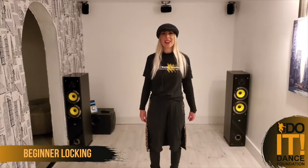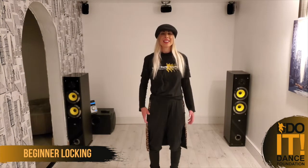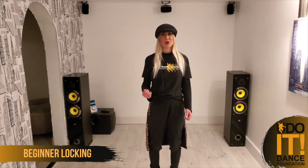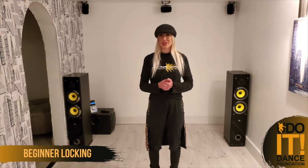Hi guys, I'm Vicki Allen and I'm here today teaching on behalf of the YouDoIt Dance Foundation. Today I'm going to be delivering a session based on the style of locking — it's a Bruno Mars 24 Karat. I really hope you enjoy it and have lots of fun with it.